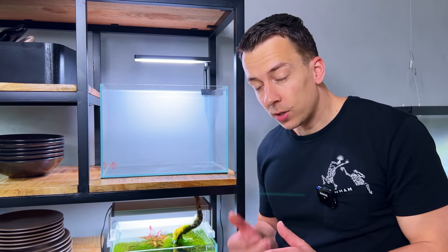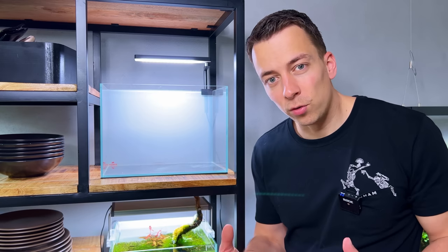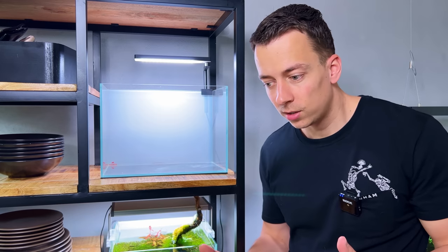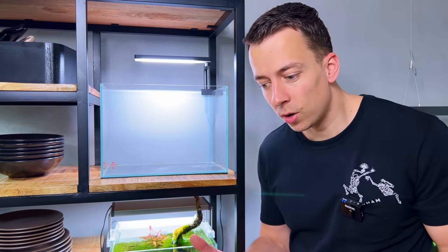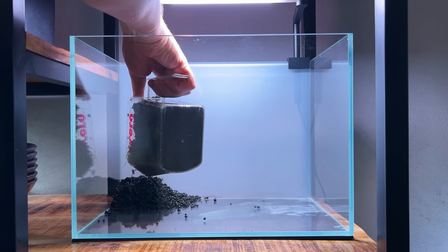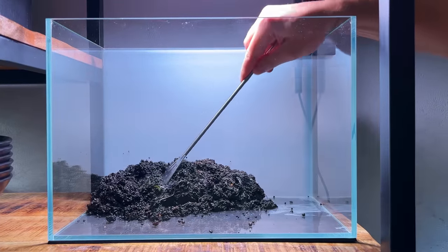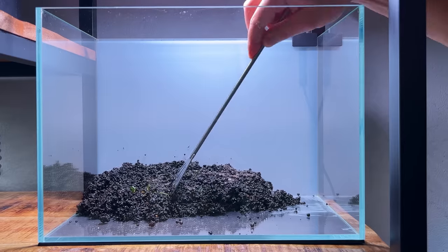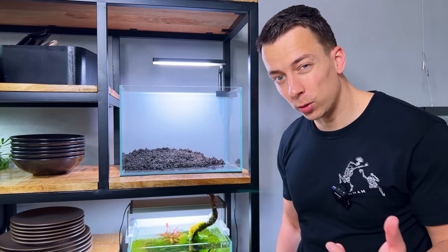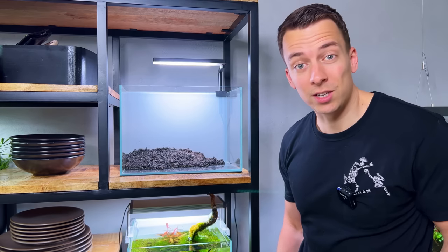This morning I took down the previous layout and saved most of the substrate. This stuff is still full of beneficial bacteria, so I'm going to use it as a base layer. Hopefully that way we can cycle the tank faster, have less algae issues, and add fish faster as well. I've done it a few times now and it works really well. There's still some plant roots in there — no big deal, those will eventually decompose and turn into nutrients.